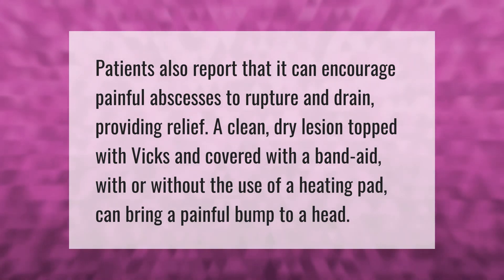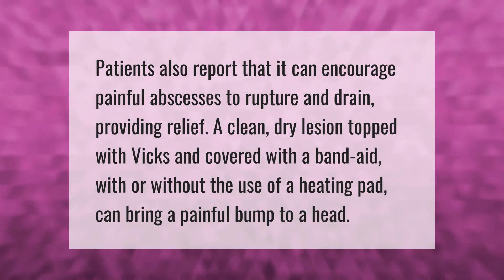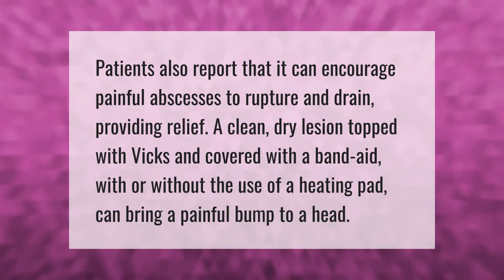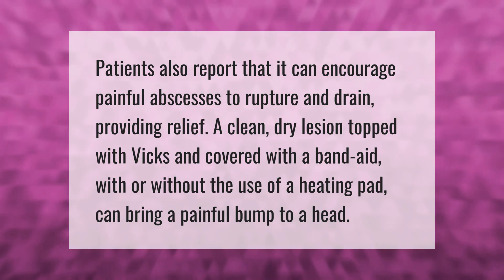Patients also report that it can encourage painful abscesses to rupture and drain, providing relief. A clean dry lesion topped with Vicks and covered with a band-aid, with or without the use of a heating pad, can bring a painful bump to a head.